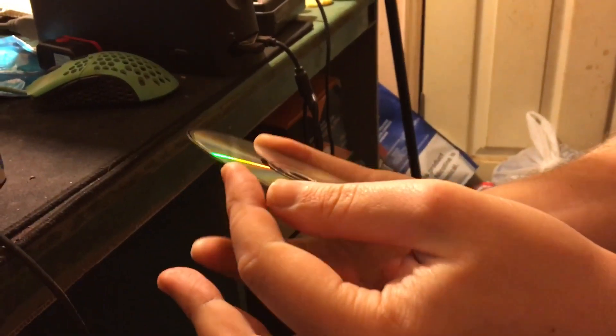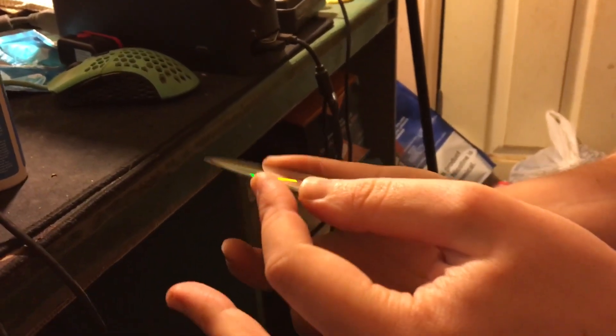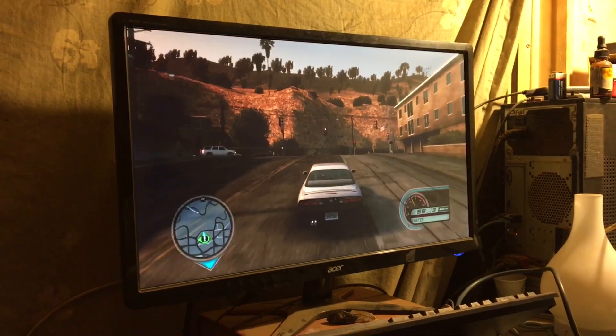You might see some micro-scratches from the Dremel — that does not matter at all to the laser. The laser does not care about those tiny little scratches. You can't see them up close, and the laser can't either. So we're good.